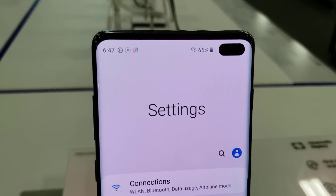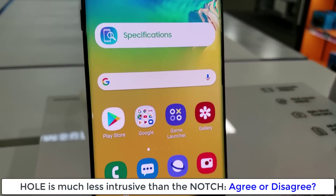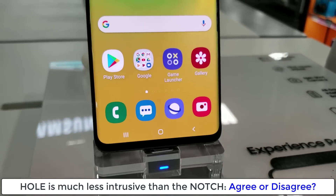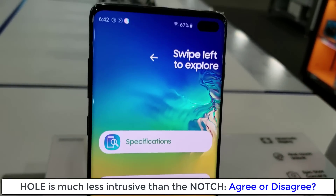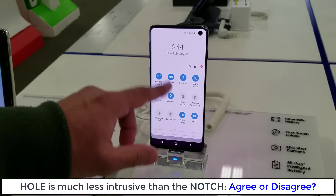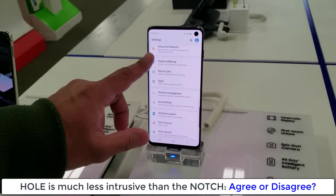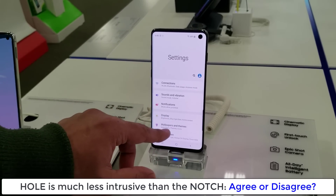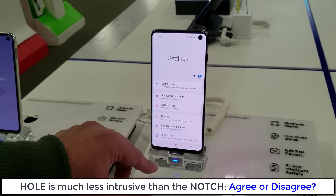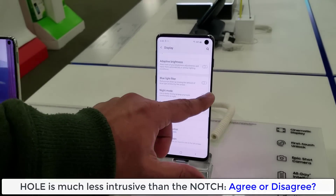Now I do want to let you know that the hole on the Samsung Galaxy S10 or the S10 Plus does not bother me at all. When I first saw phones with notches, I knew that there was something wrong. But with the circular hole on the S10 and the pill-shaped hole on the S10 Plus, it is much more practical and much less intrusive on the display, whether you're using it for daily purposes, watching video, or playing games.